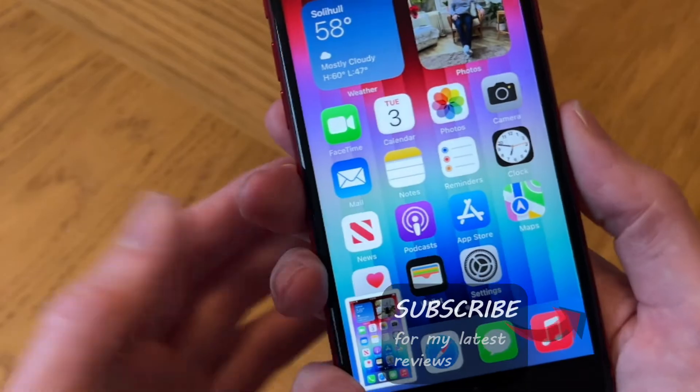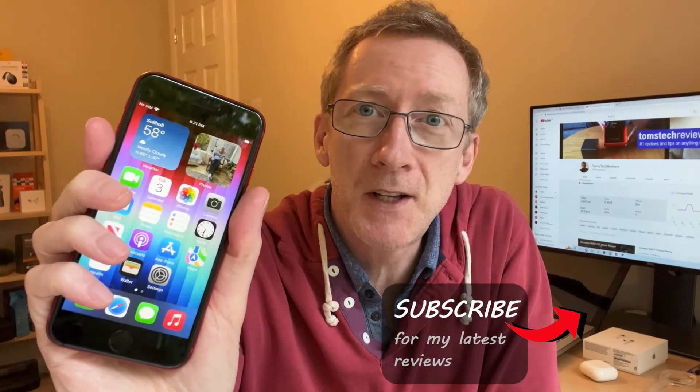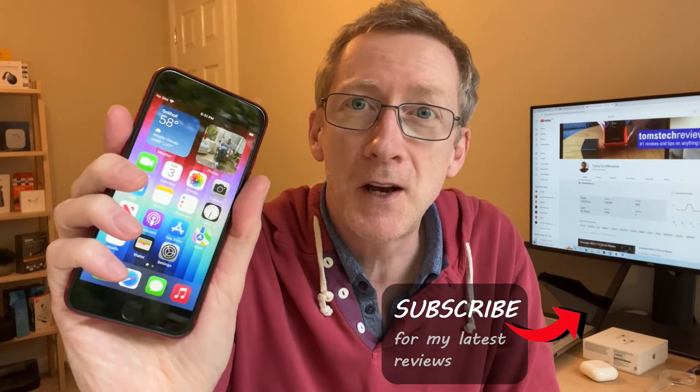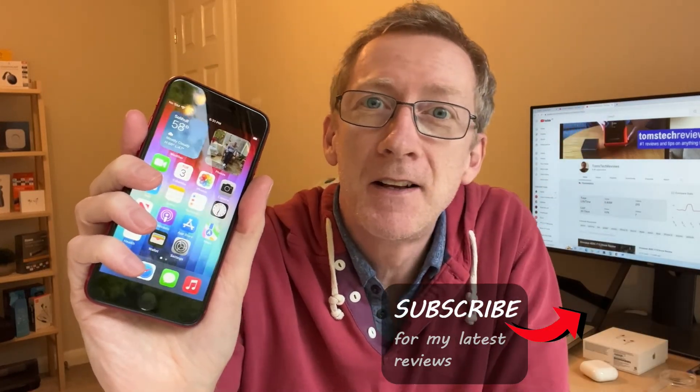We'll be doing some more help guides for the iPhone SE very soon, so please subscribe for those. If you like this video, hit the thumbs up button, share, and thanks for watching.